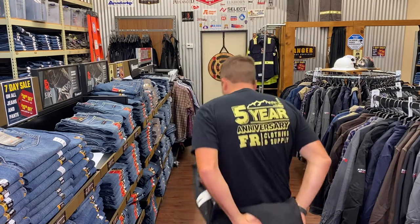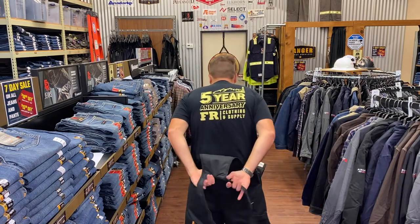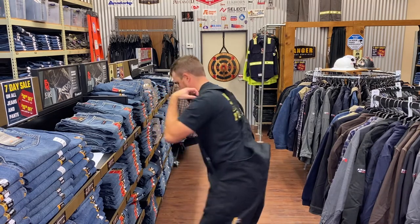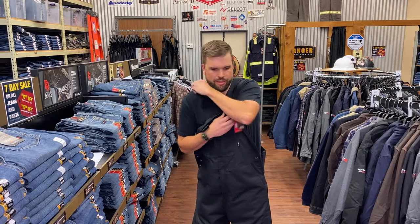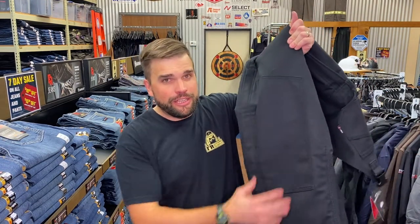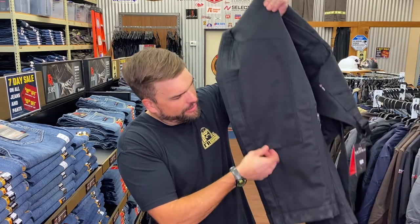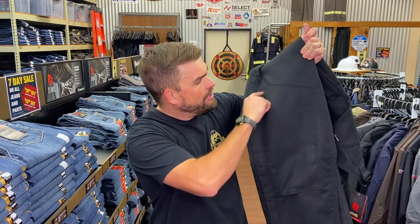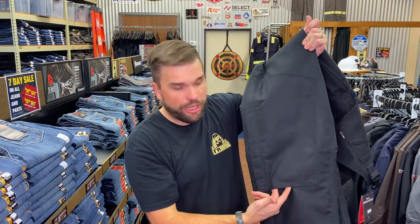If you ever have a hard time getting your straps on, grab the straps behind your back, bend over a little bit, swing them over your shoulders, and snap them into place. Also, most insulated bibs have a double front knee with a small hole in the bottom — first, if you get a rip and debris gets in there it can drain out; and second, you can stick a foam pad up in there and you've got yourself a built-in knee pad. Pretty cool.